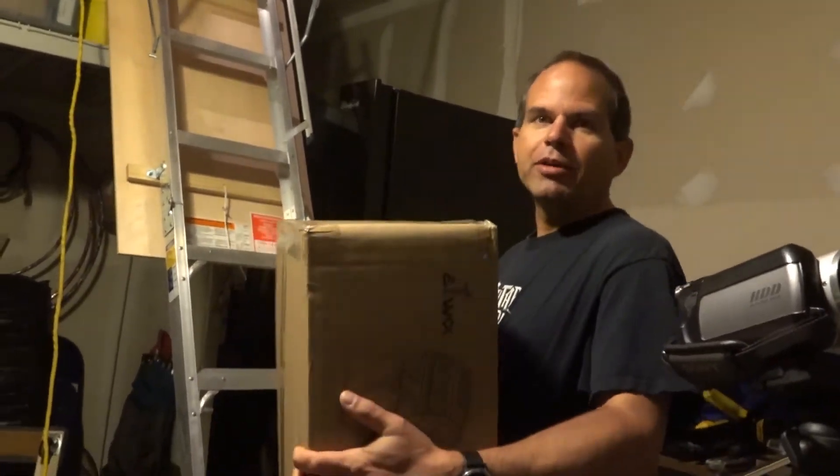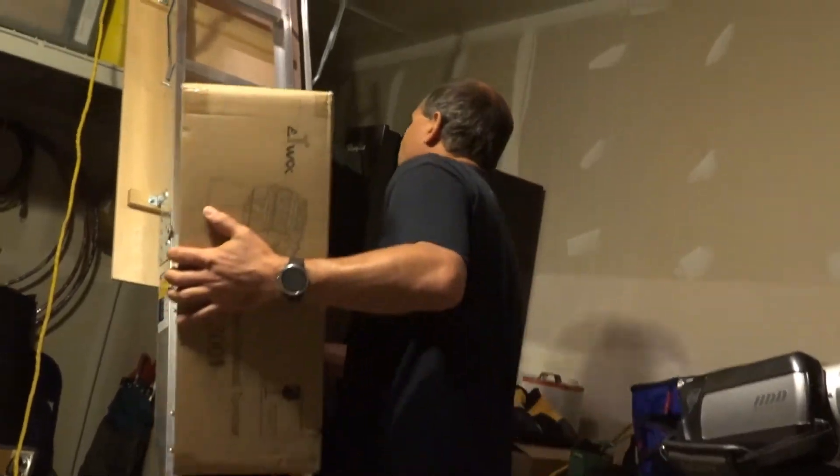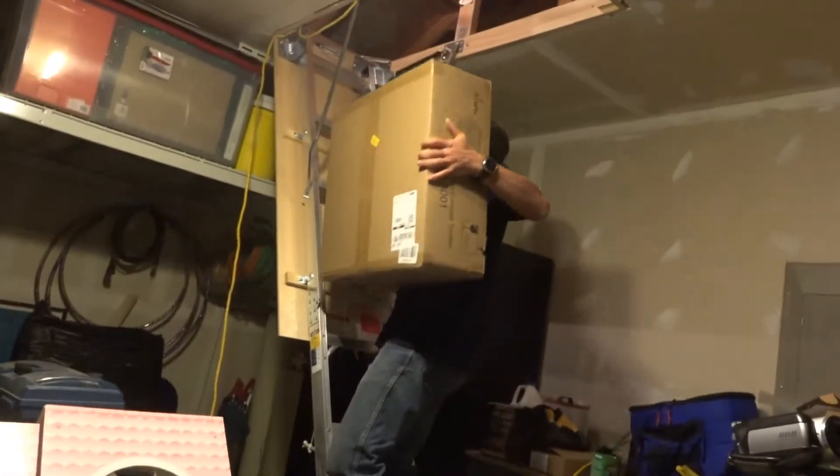I have this heavy box I want to put in my attic. Let's go up these stairs. Oh... I don't have anywhere to grab. Oh, this doesn't get through it.